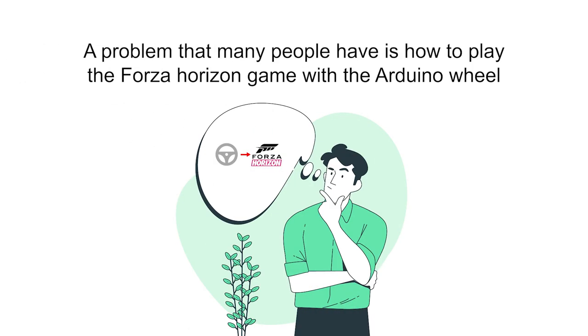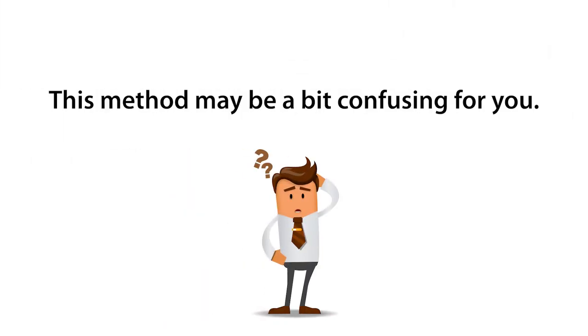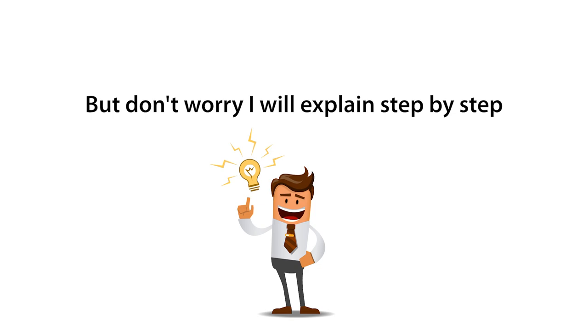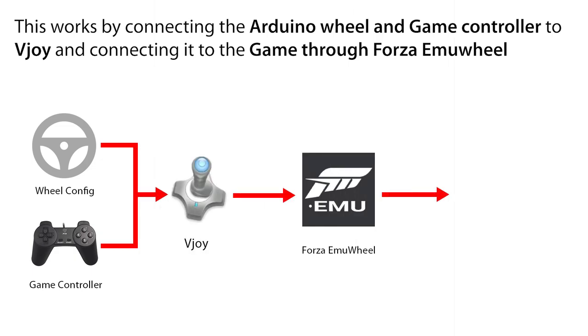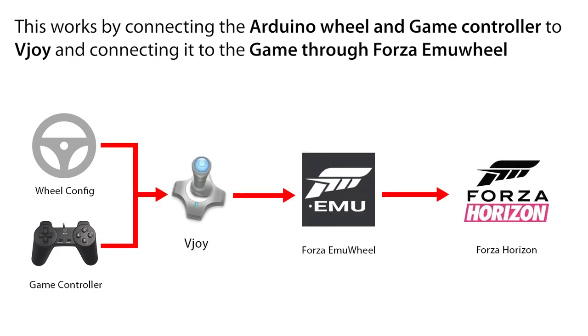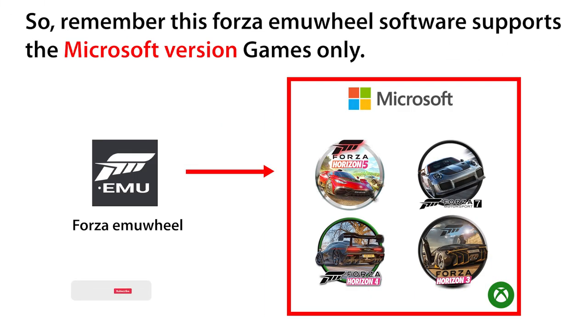A problem that many people have is how to play the Forza Horizon game with the Arduino wheel. This method may be a bit confusing, but don't worry — I will explain step by step. This works by connecting the Arduino wheel and game controller to vJoy, and connecting it to the game through Forza Emu Wheel. Remember, this Forza Emu Wheel software supports Microsoft version games only.